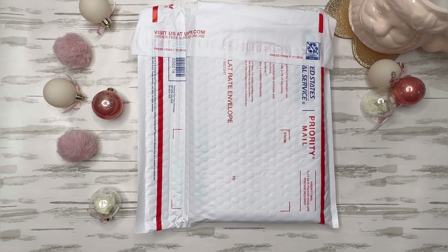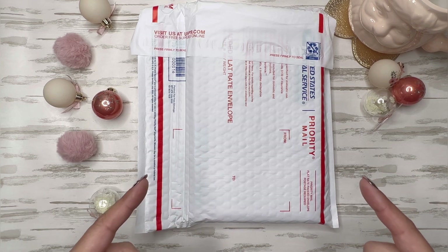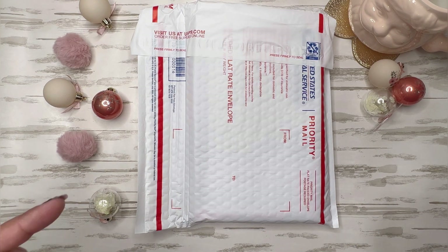So having said all that, if you're interested in seeing what's in this package, stick around.